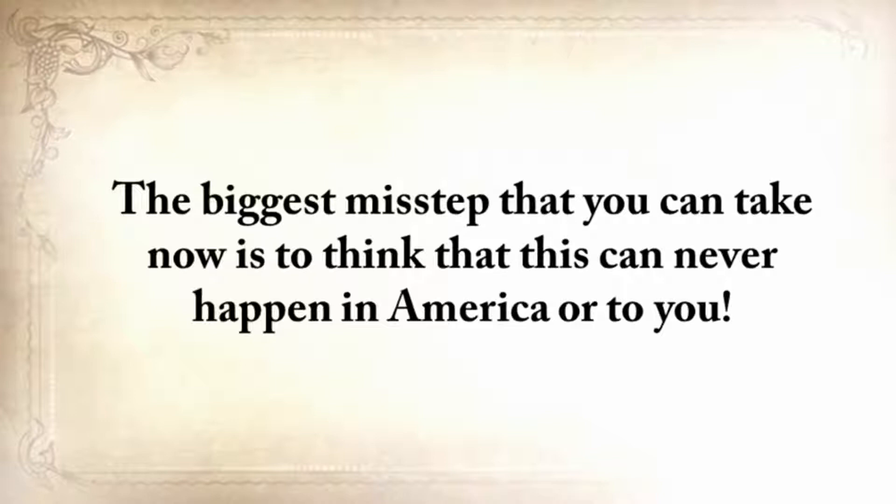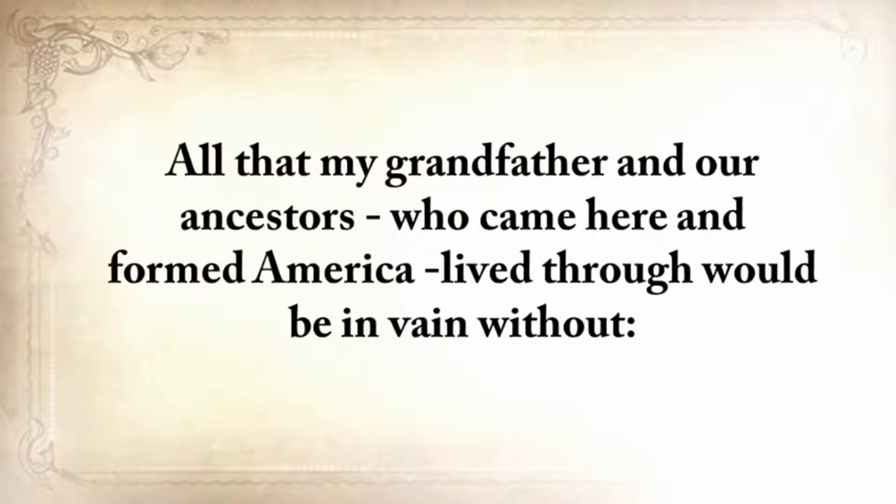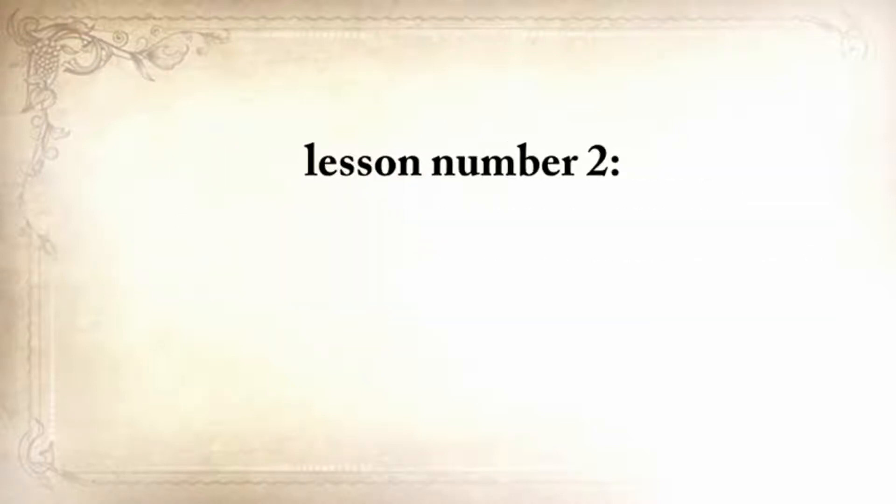The biggest misstep you can take now is to think that this can never happen in America or to you. All that my grandfather and our ancestors who came here and formed America lived through would be in vain without lesson number two.